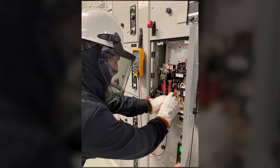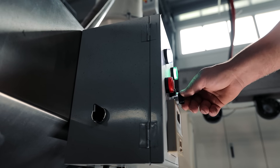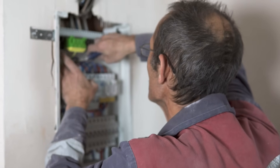Lockout Tagout, or the LOTO acronym, are safety procedures that are critical safety protocols designed to protect workers from unexpected energization or startup of machinery and equipment, or the release of hazardous energy during service or maintenance activities. These procedures ensure that machinery is properly shut off and made inoperative until the completion of maintenance or servicing work.